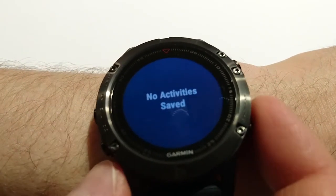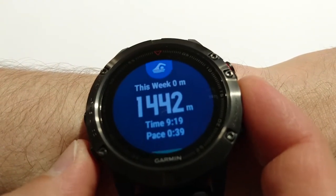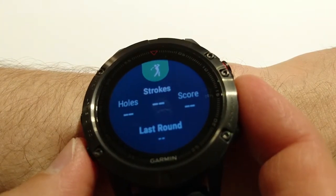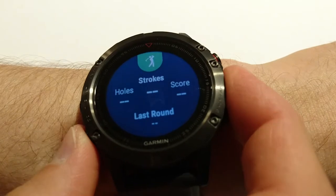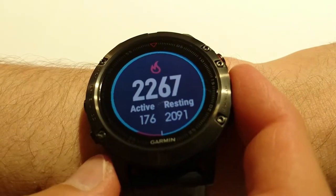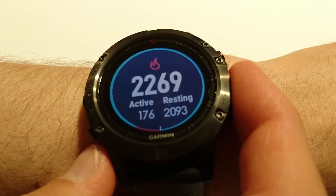Next widget is last cycling this week — I didn't do anything but I had something before. This one is last swimming. And this one is about golf — fortunately I didn't have a chance to play golf.